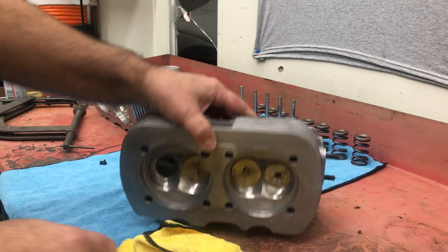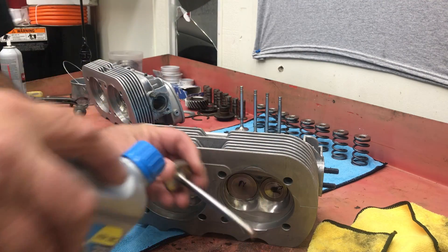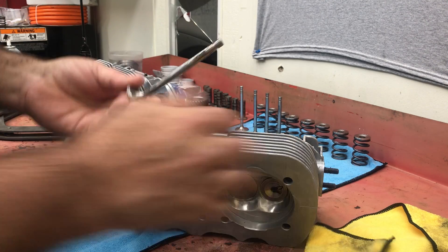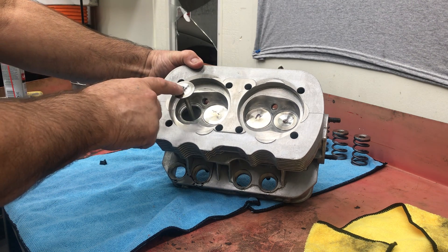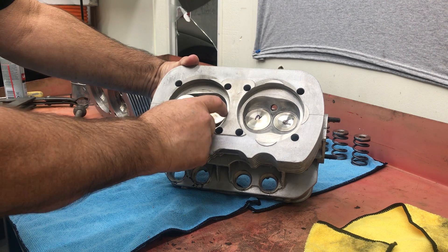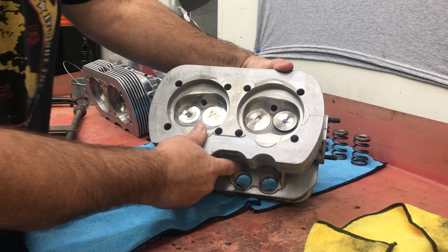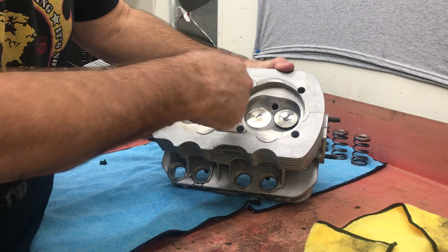We're repeating the process on the stems here - a nice thin coat of oil. Get all the valves stuck in the head and make sure we don't have any problems. They should just float down like that. These are brand new guides, so everything's nice and tight. You want to check your guides and make sure you don't have excessive wear or the valve isn't moving around, because that makes it hard for the seat to maintain a valve job.